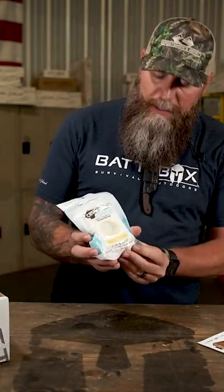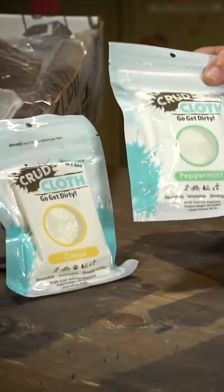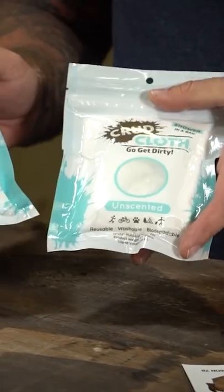It's got essential oils and stuff like that along with it as well. So you got a citrus scent here, peppermint, which I like. And you may get the unscented one.